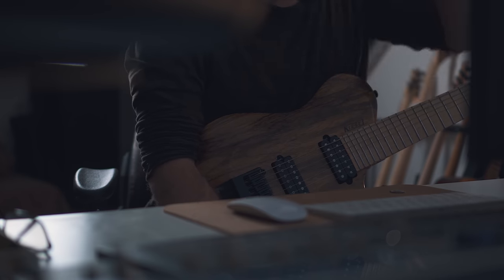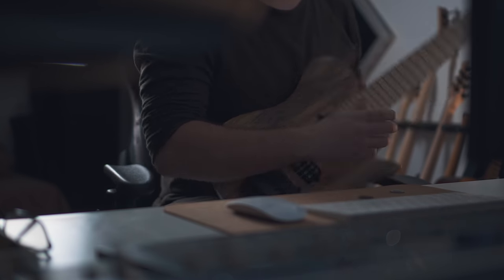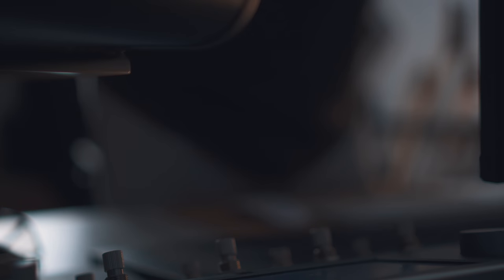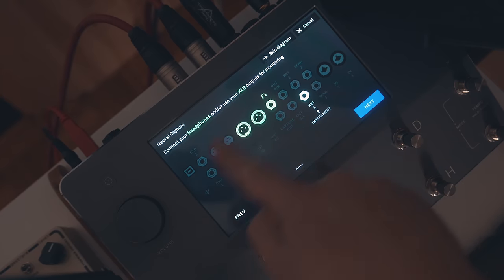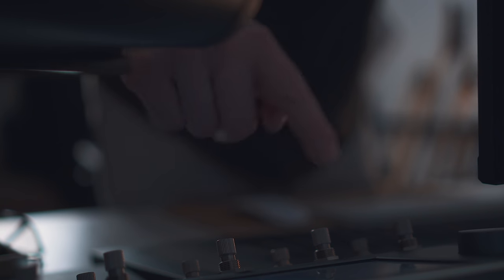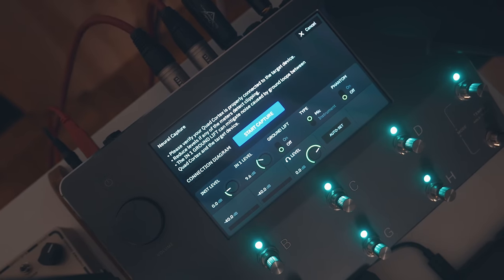Another really cool thing to mention is you won't need to open a manual or search YouTube for a tutorial on how to capture your favorite amps. You just go to new neural capture and you have the instructions right there on your screen — connect your headphones or XLR outputs to monitor, capture out into the amplifier or pedal you're capturing, go back into the input of the device. Once everything is ready, just confirm, and now you're on the capture page.